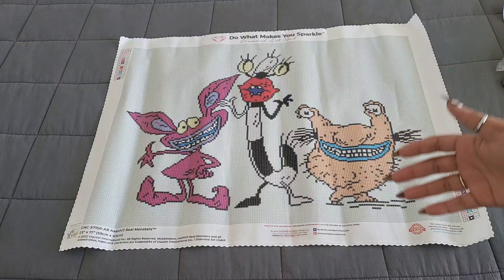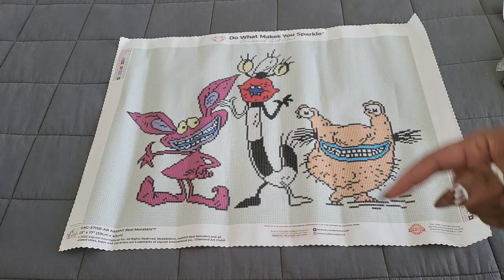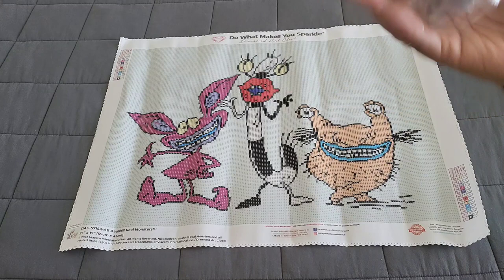We have the characters of Aaahh! Real Monsters and there is a lot of color blocking — a lot, a lot, a lot. Get those multi-placers ready; checkerboarding is your friend. With that said, it only has 12 colors. You'll get your schematic on both sides and kit information at the bottom. Again, this is a 59 by 43 so it's not super big.